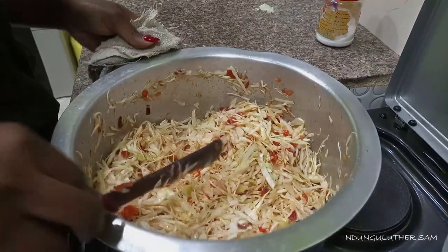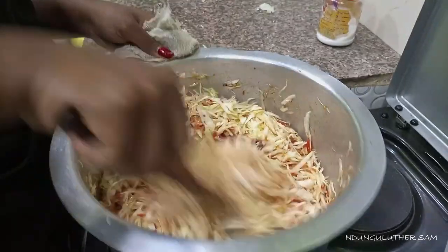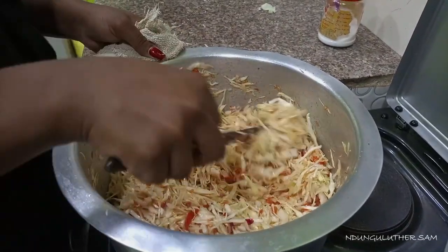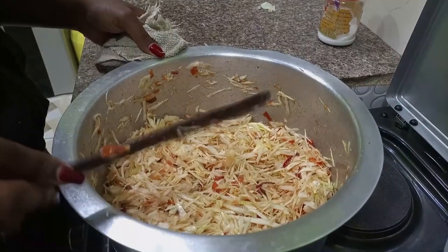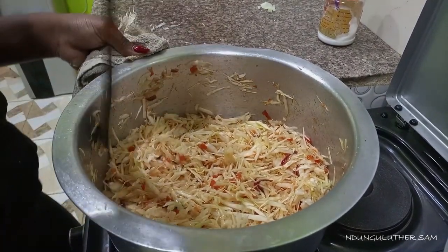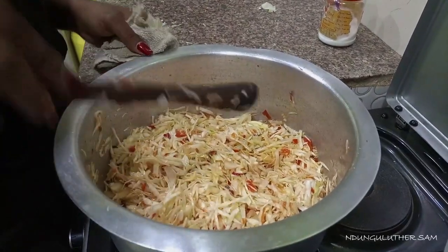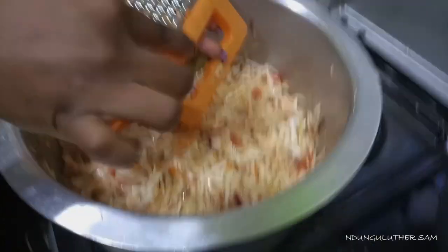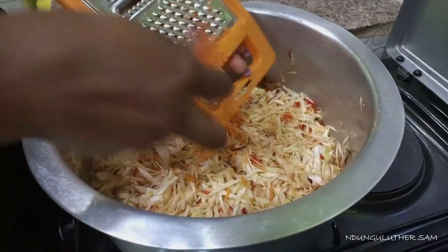After you feel satisfied with the amount, you can just leave it. Put the cabbage in and we will grate our carrots on top. We are now going to grate our carrots into the cabbage.